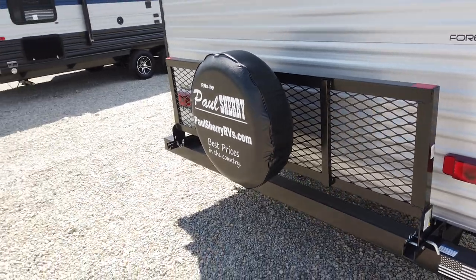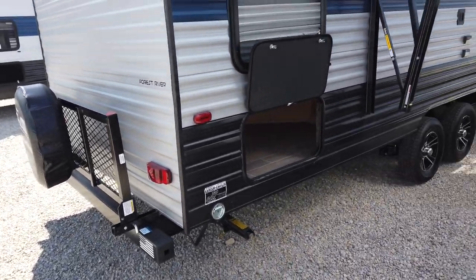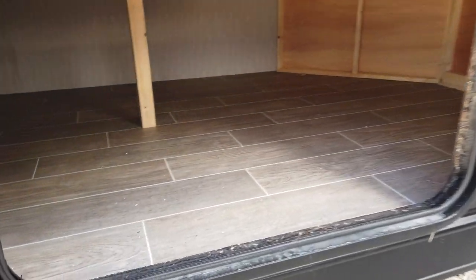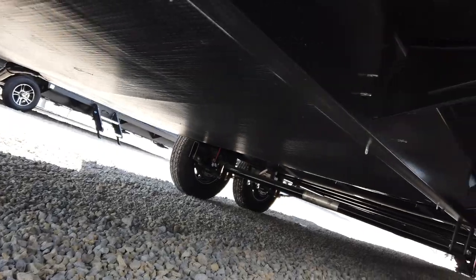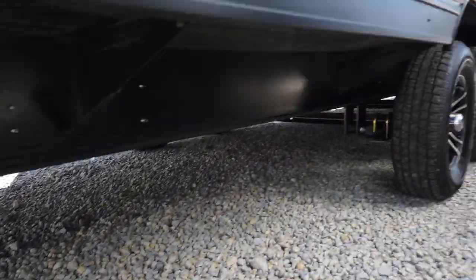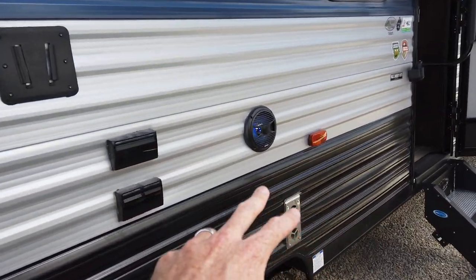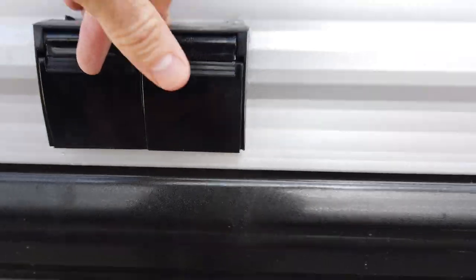The tire is an option — we've got that on this particular one — but the rack on the back, just like all other Grey Wolves, can hold up to 200 pounds. Power awning on this. Big storage back here — about four feet deep and six feet long. The undercarriage where the tanks are is still insulated and protected from the elements. Still has outside speakers and the outside mount for a television, as well as hookups for electric, coaxial cable, and video cable right there.